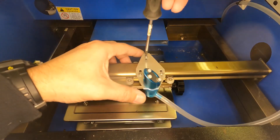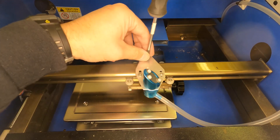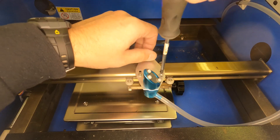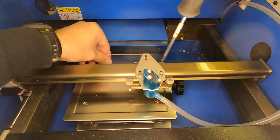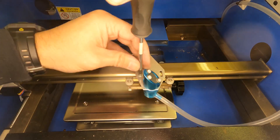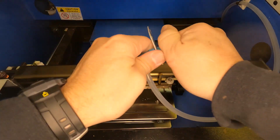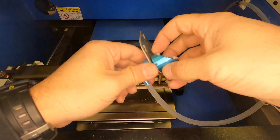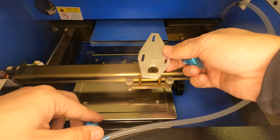The first step is to remove the metal plate that's on top. We will need to realign the laser after this update is done. Next, we'll unscrew the head and set that aside.